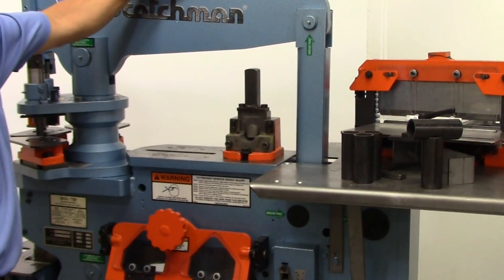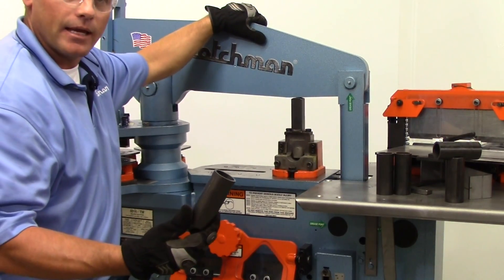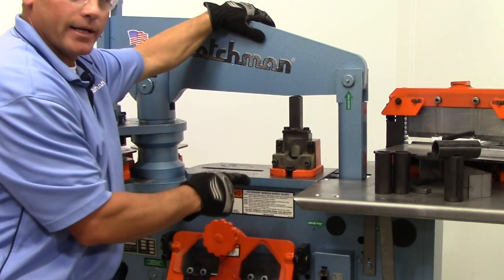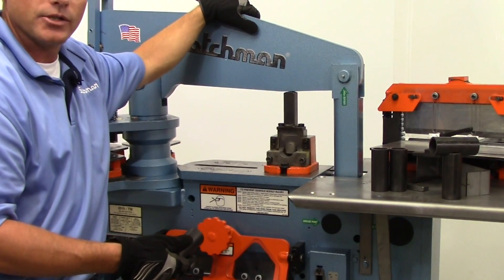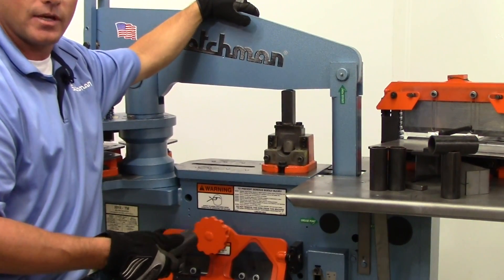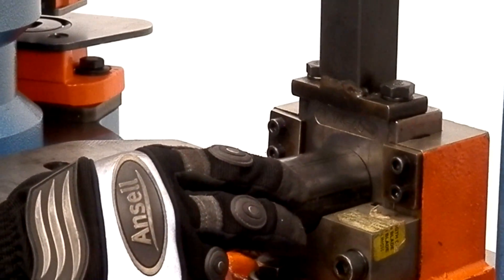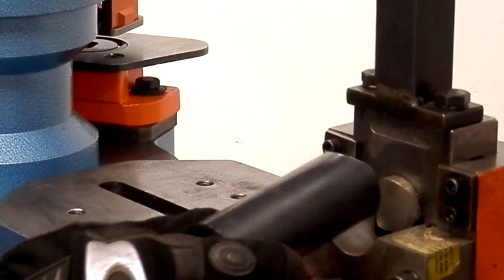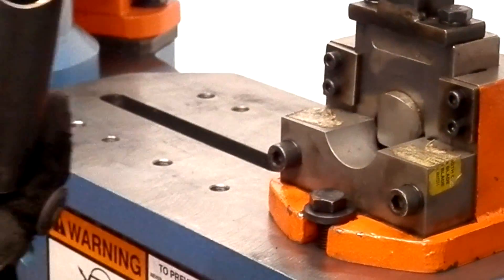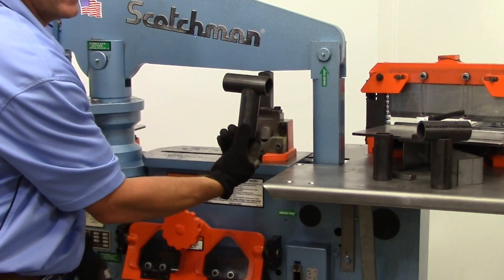I'm going to set the stroke on my machine to maximize efficiency. On the pipe notcher, we have standard dies from three quarters of an inch up to two inch; we can go larger — just give us a call and we can custom build them, but we always have three quarters through two inch on the shelf. Simply cycle your machine, rotate your part, line up the notched edges with the lines, and there you have your perfect saddle — easy to weld.